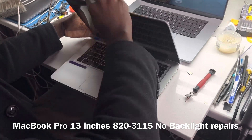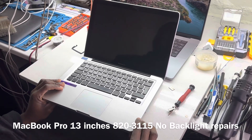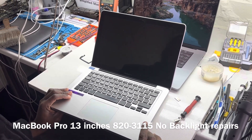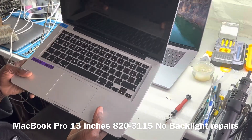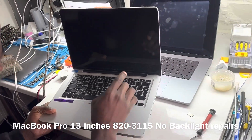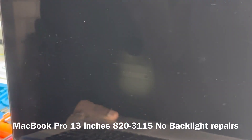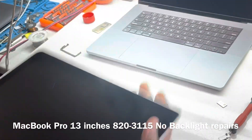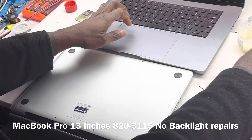We want to see what we have. This is the first part on the machine to get an idea of what's happening. The machine starts — basically, it's got no backlight. So let's get an idea of what's happening here.